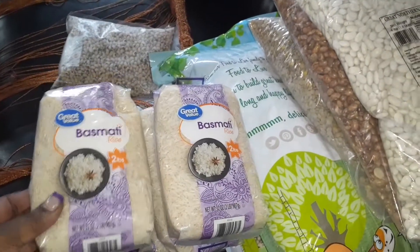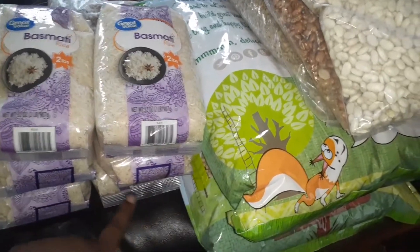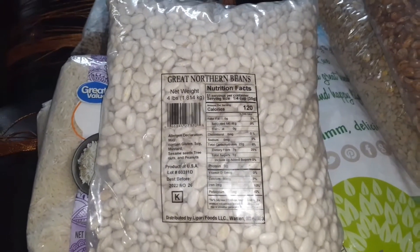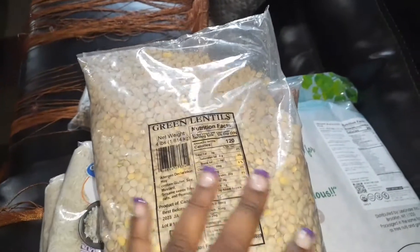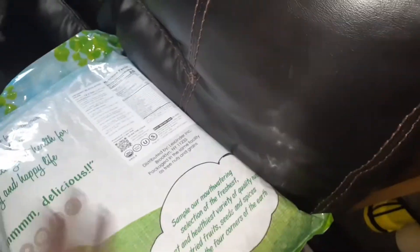This is a combination of Walmart items and Amazon items — the larger two-pound bags came from Amazon. I had such a hard time finding large bags, like a two-pound or five-pound bag of black-eyed peas. I ended up finding a four-pound bag on Amazon.